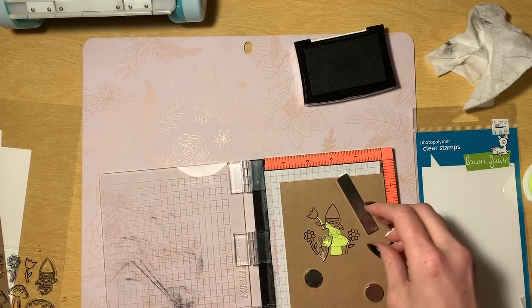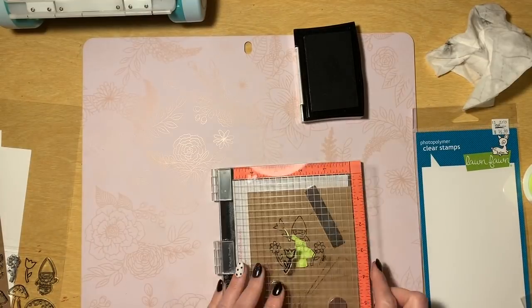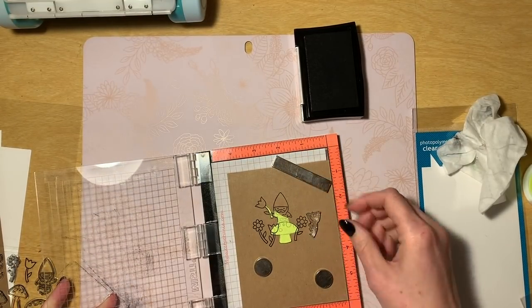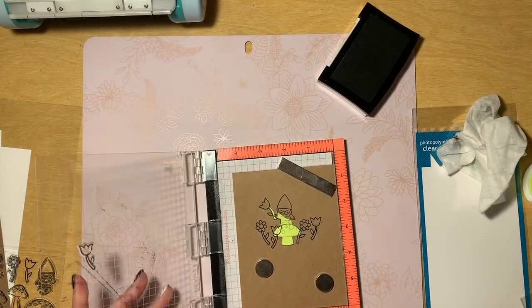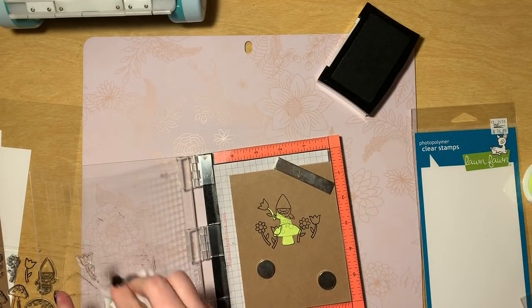We used to craft together all the time and she was like, 'Let's make a card tonight.' I had zero plan but I knew I wanted to use this super sweet stamp set, and I also knew I wanted to start out with something a little bit more simple because I haven't been in the game in a while and I was a little nervous about doing something super complex.